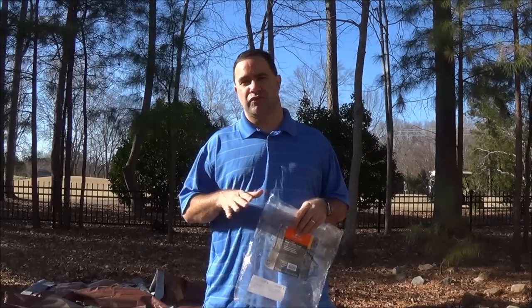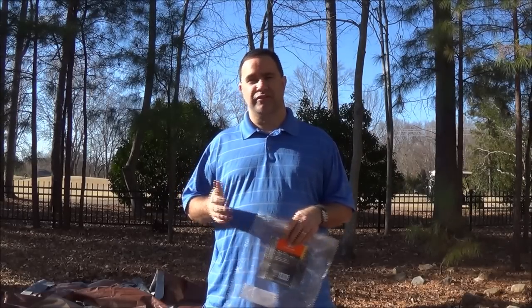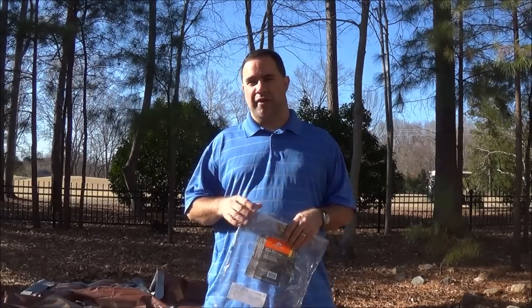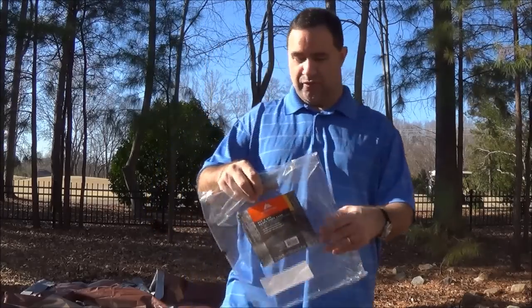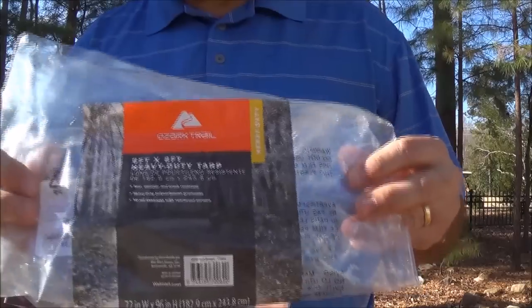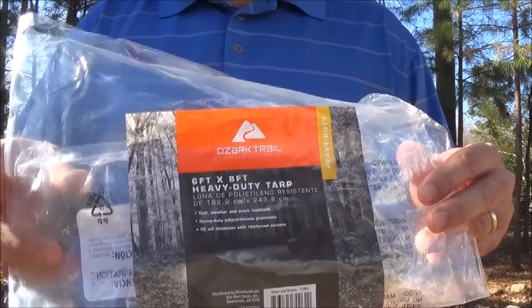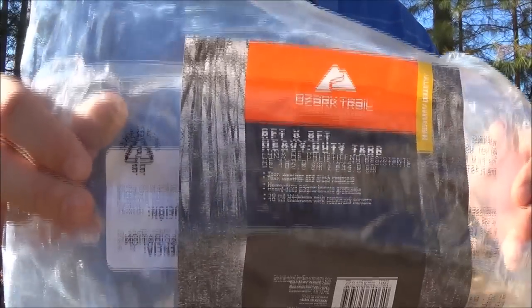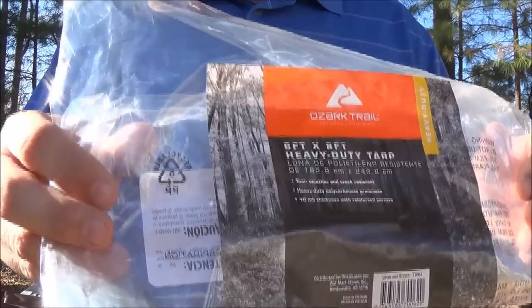He uses two tarps, some paracord, and just some stakes, and I've got all that here. One of the things I was pretty excited about — what made me think about making this shelter — was the other day I was over at Walmart and I came across these tarps, if I can get these in the camera. They were $6.97, so they're seven bucks a piece. These are six by eight and they're 10 mil tarps, so they're going to last a very long time.